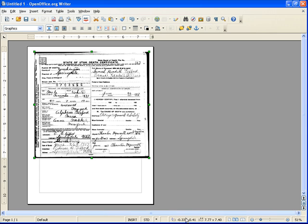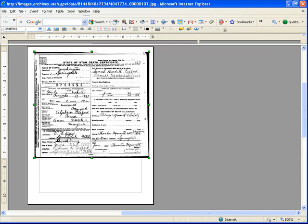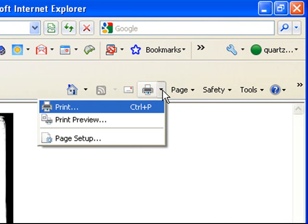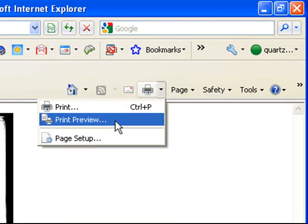If you don't want to do that, let's come back here. We can go over here to the printer and print preview.